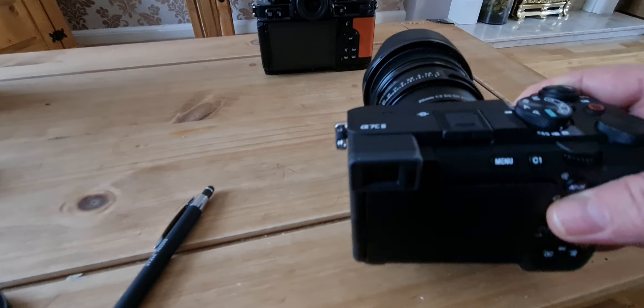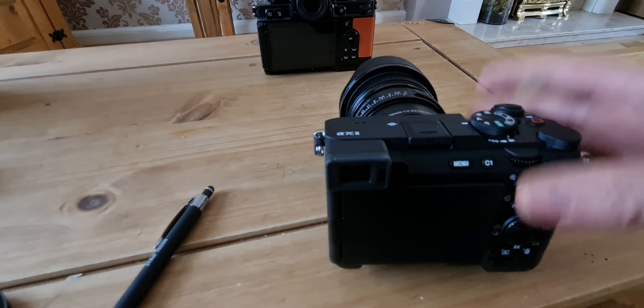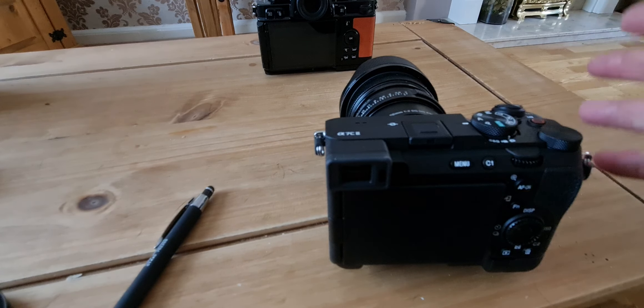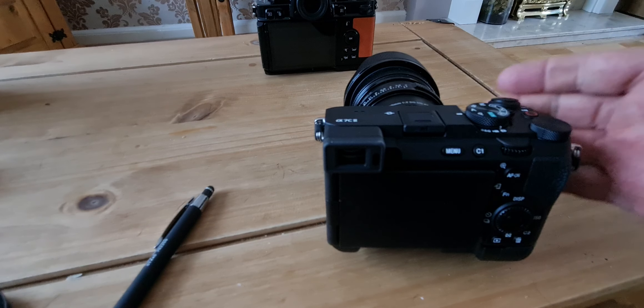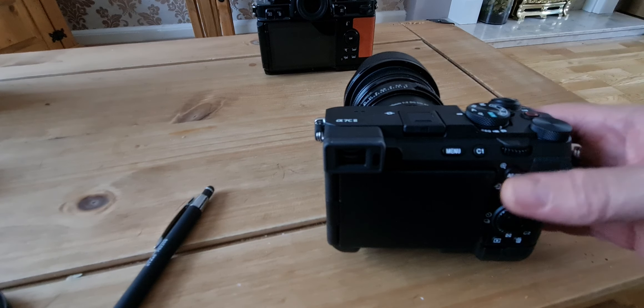So there are reasons to stick with the A74. I bought this with the full intention of sending it back because I wasn't sure it would have enough to make me want to swap, but it has — it's got a lot more improvements than I thought. It's a lovely camera, so I am swapping, but that's not going to be for everyone — it's purely a personal choice.